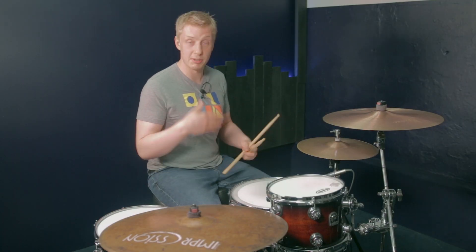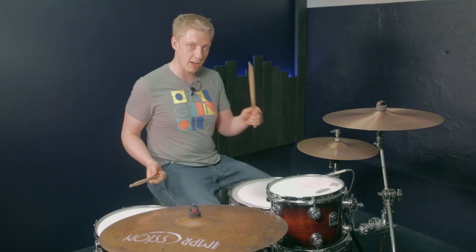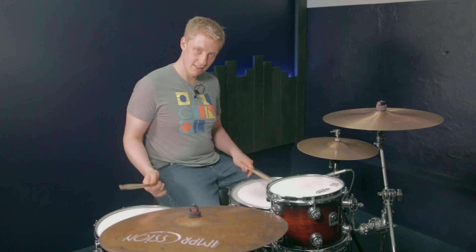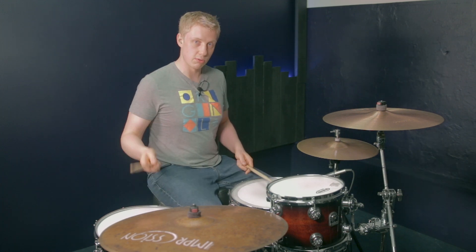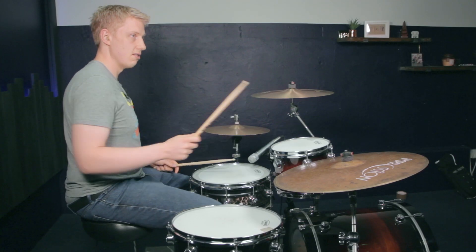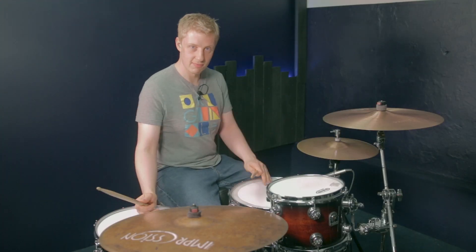There are a few different things happening there. I played kick, right, left a couple of times. I played this kick, right, left, right, right, left idea, which is kind of cool — that went like this. And I like to do that coming off and accenting that first right, so kick, right, left, right, right, left — ghosting them or coming down the toms like so. Sounds great.